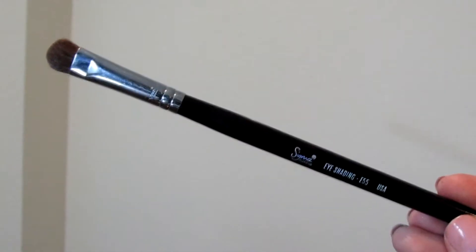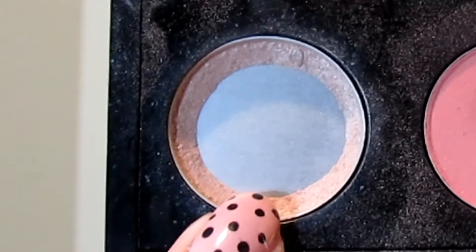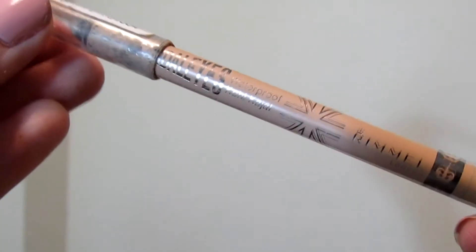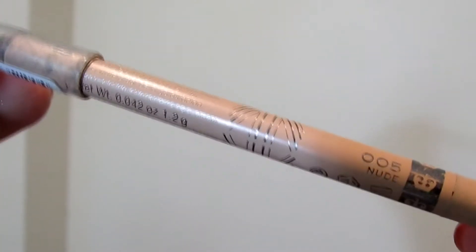Now with my E55 Sigma eye shading brush I'm just going to take Naked Lunch from MAC and place that all over my lid, going back a couple of times to intensify the color. Now I'm going to take my Rimmel Scandalize in Nude and just line my inner waterline.